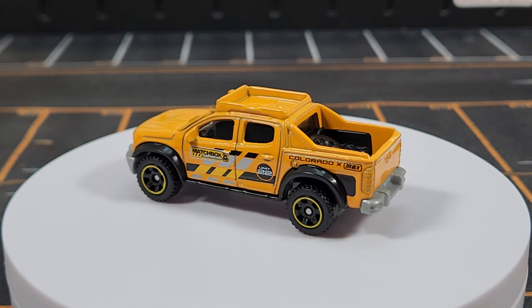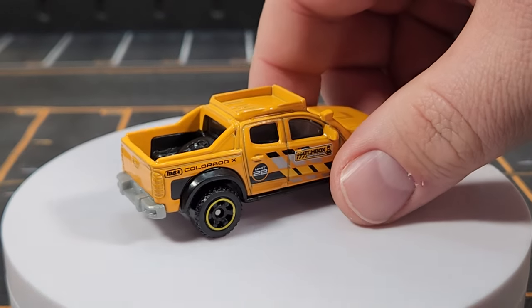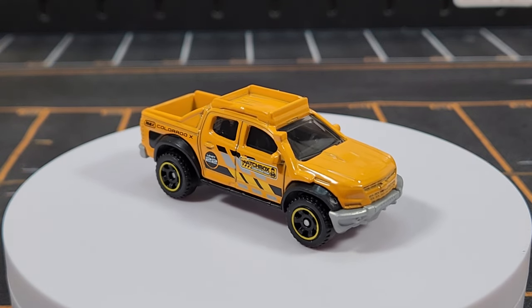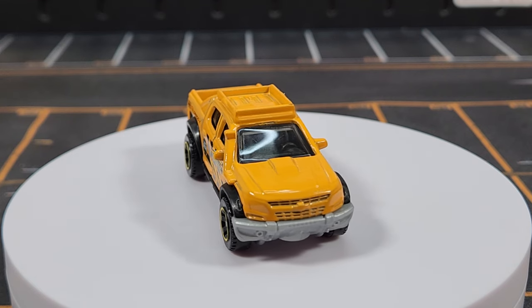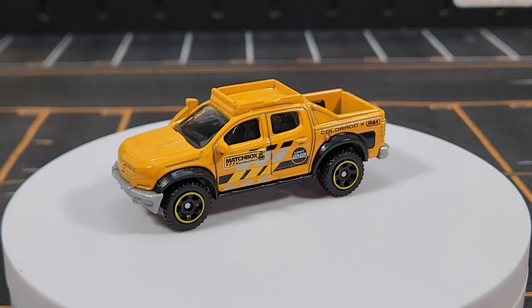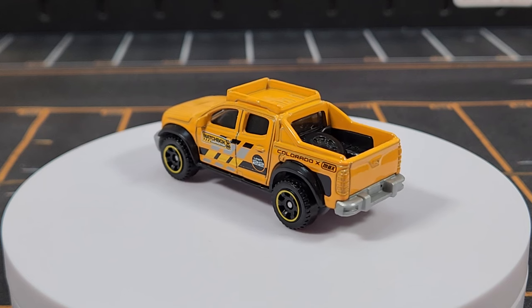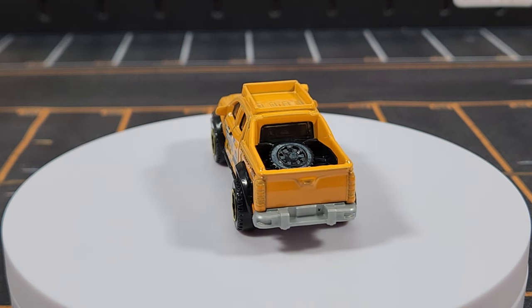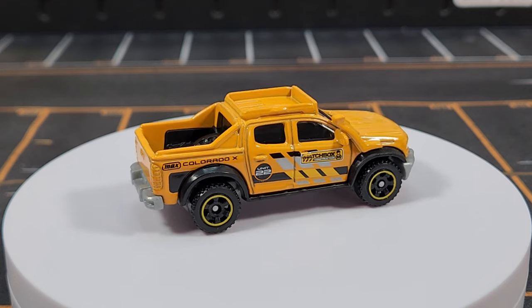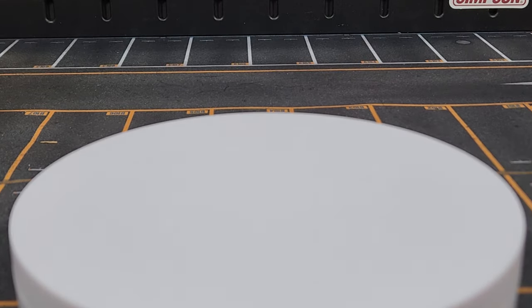Moving to unit number twenty-two — number twenty-one is a gap, so we're missing seven, eight, ten, thirteen, and now twenty-one. All the site foremans and supervisors apparently drive Chevrolets. This Chevy Colorado joins the fleet as number twenty-two. Even though it's super off-road with a big snorkel, it perfectly matches the theme and would look fine on a job site. This is from a 2024 five-pack.